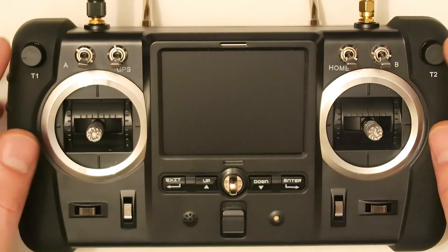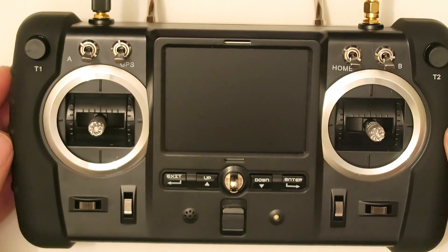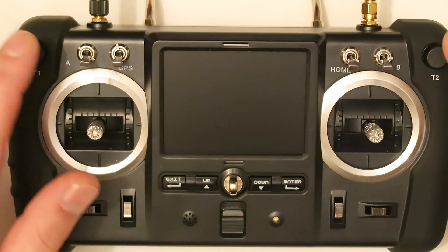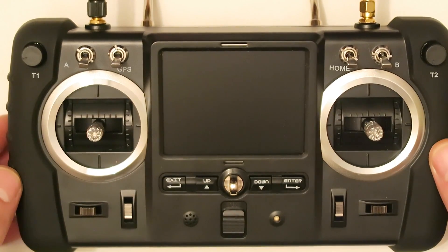On the sides of the controller we find these two knobs. They are not used on the Hoopsan H501S For X model, and these ones have no function. They are for controlling a gimbal, but that model has no gimbal.